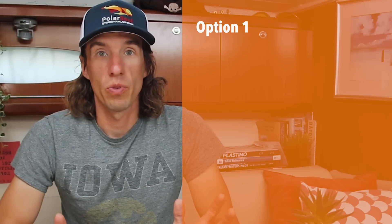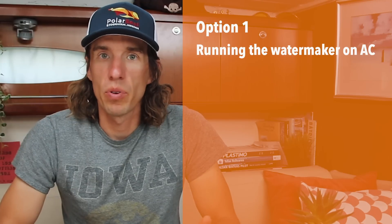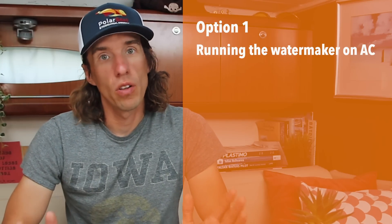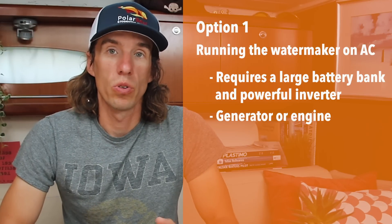The first option is to run your water maker on AC with an AC high pressure pump. The energy source needs to be pretty significant, so you either need a really large battery bank and a large inverter, or a power source such as a generator. Running your water maker on AC means you can run a larger high pressure pump, have more reverse osmosis membranes, and produce more water — though the extra membranes can add more space to the installation.